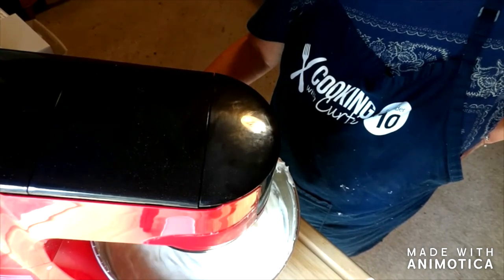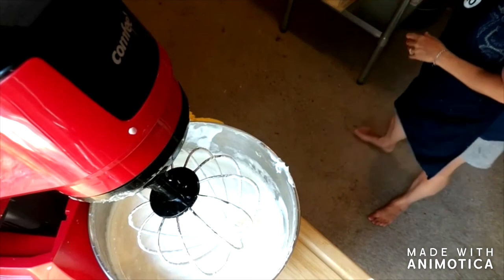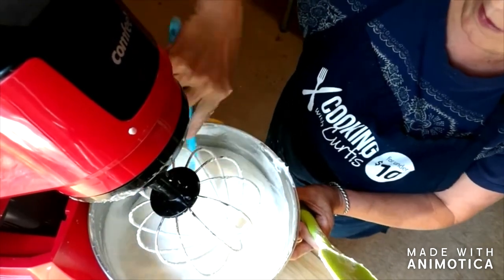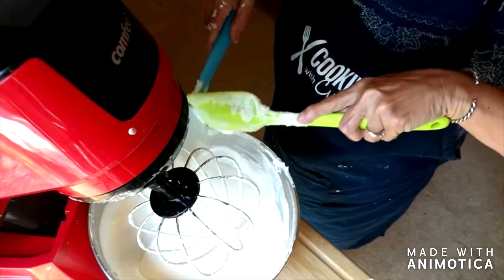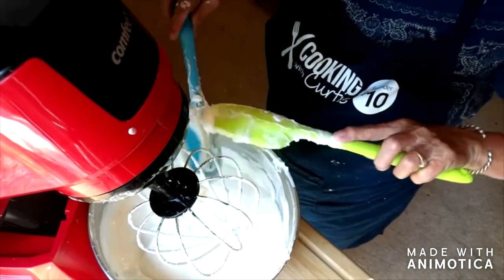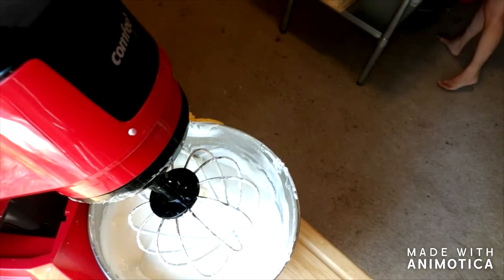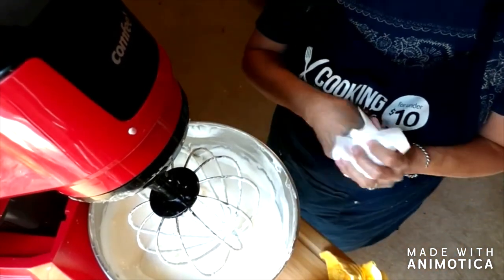I'm going to continue mixing and scrape the bowl down a couple more times to make sure it's all mixed in really well. This is sort of a messy process. One of these days I'll have a bigger mixer and a lotion filler — I would love to have a lotion filler, because right now I use a piping bag and that can be messy as well. It's okay the first round, but when you start adding more into it, it gets a little messy.